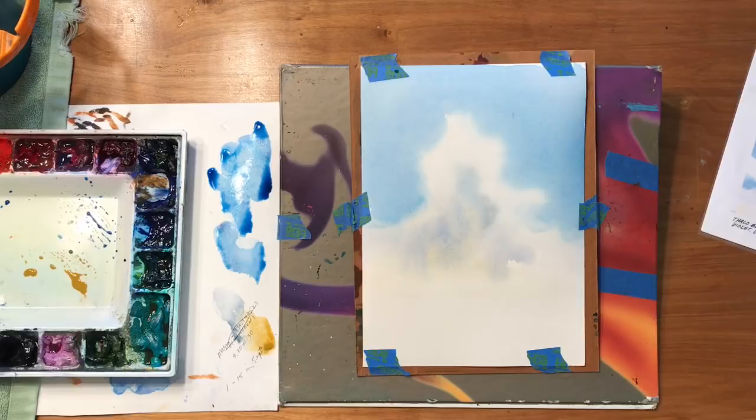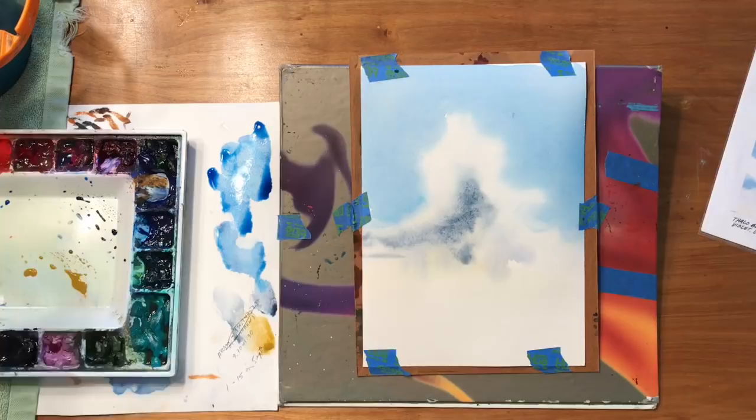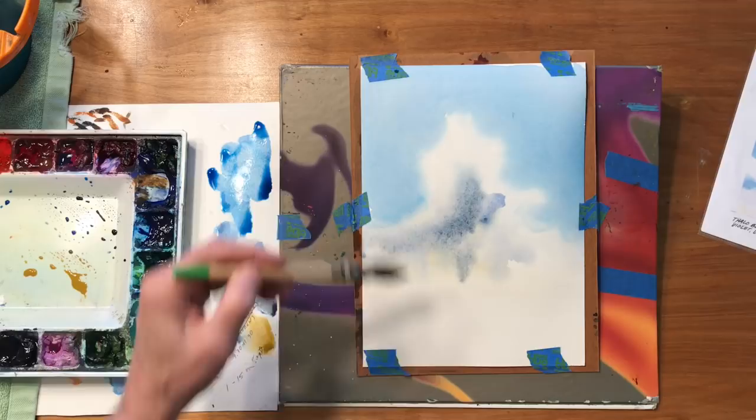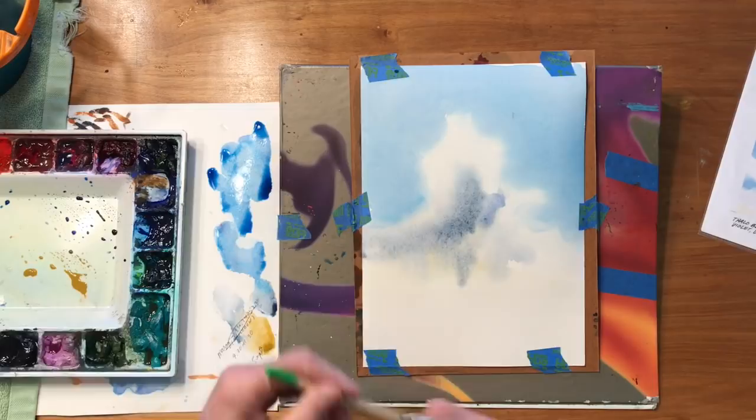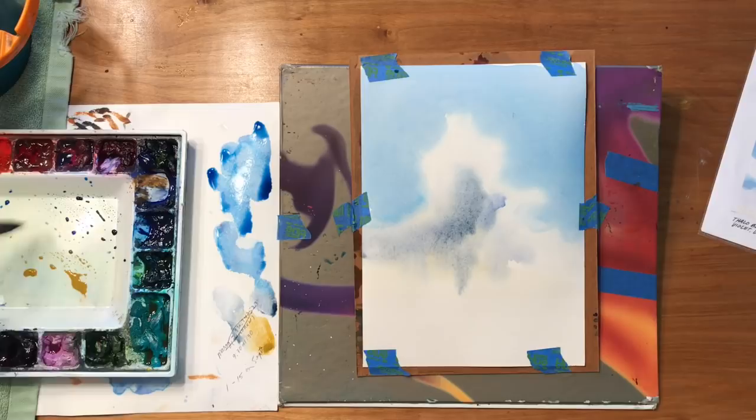Now I'm looking at this and thinking maybe we can add a little more excitement in here by just pushing the blues a little bit more. This is ultramarine blue with Payne's gray — just get a few darker clouds in here. Just to break up that shape I want to put a little extension out there. Some clouds have soft edges and some have hard edges.